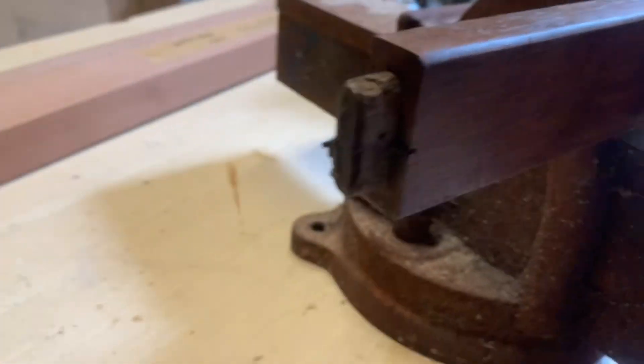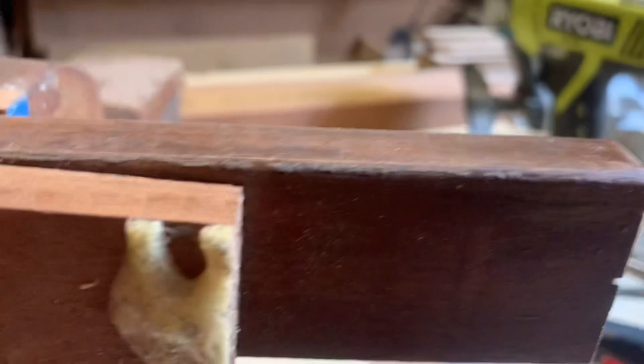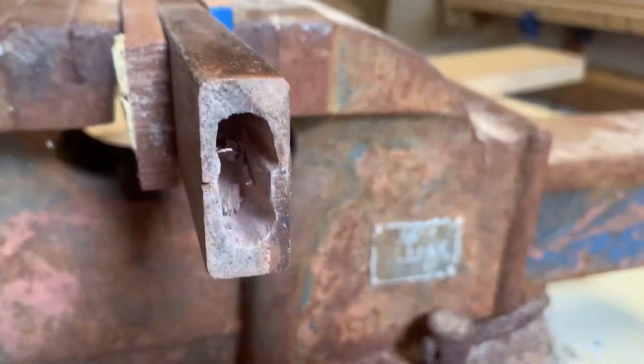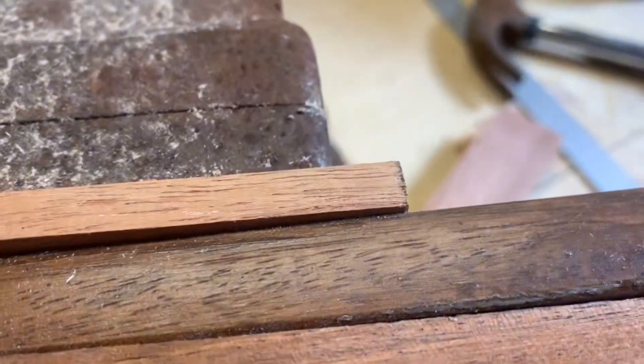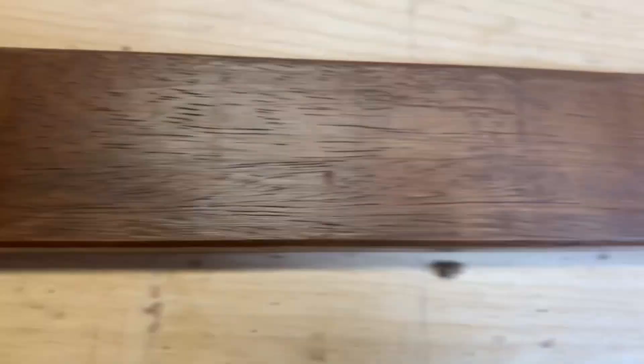This piece has come off a chair — the customer brought it in having snapped off the dowel. We've turned a hole and shaped a piece of wood so we can replicate it without replacing the whole piece, because obviously it has a particular color stain. So we've done the same with the turning.